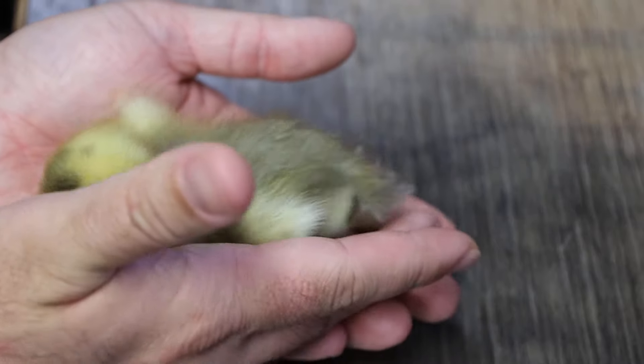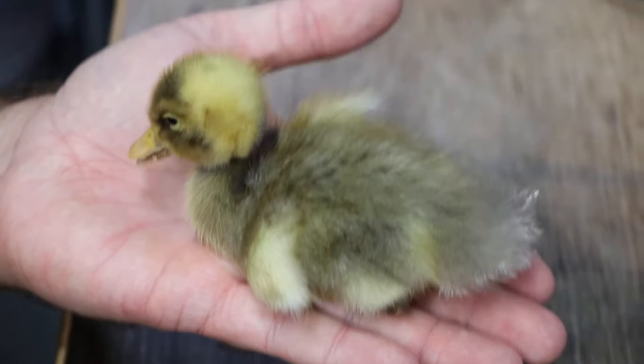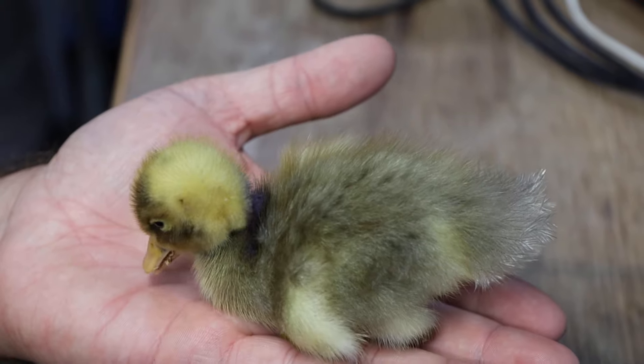So this little guy is a male, and that's how you sex ducks and geese. Super easy.